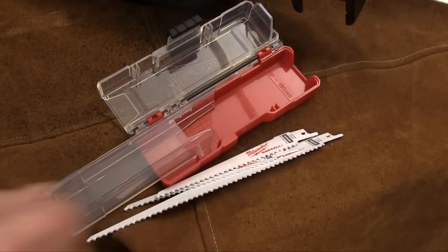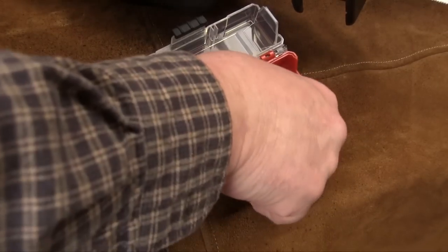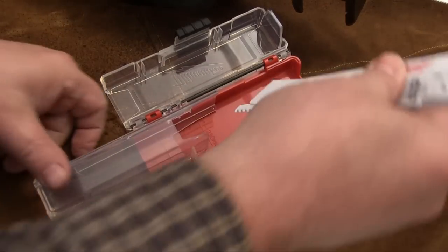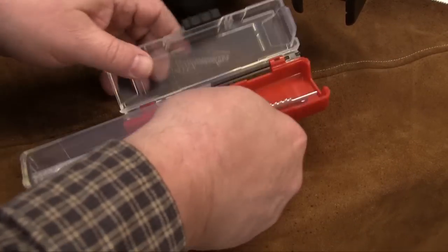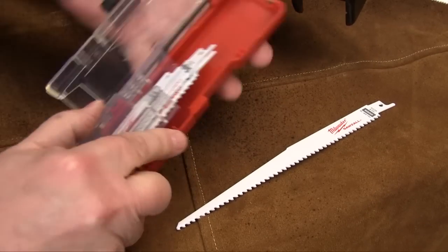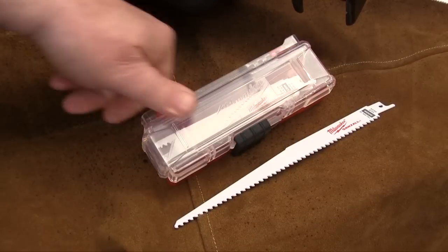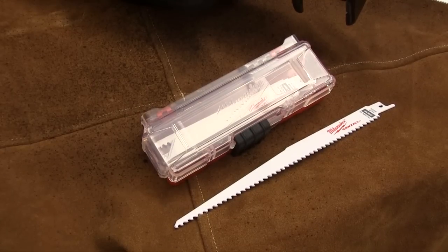We are going to need blades, and I found this set from Milwaukee that gives you both wood and metal cutting blades. You also get this case that has plenty of room inside for the blades you get with this kit and a bunch more. Milwaukee's engineers figured a way to make this case shorter when they don't have a long blade in it. I got these blades and the case for under 20 bucks.